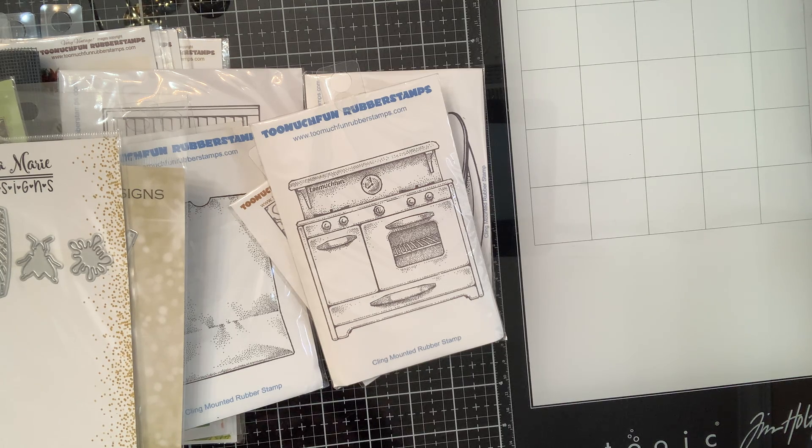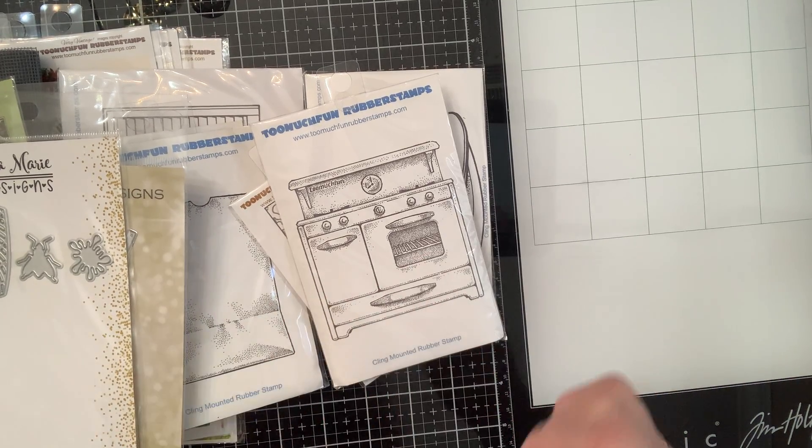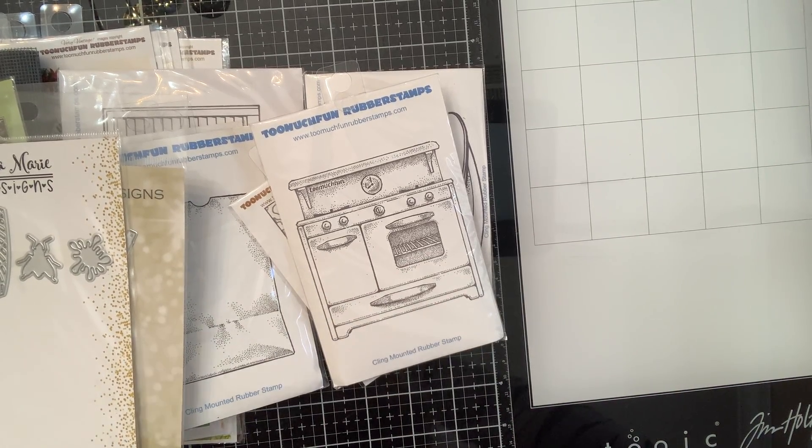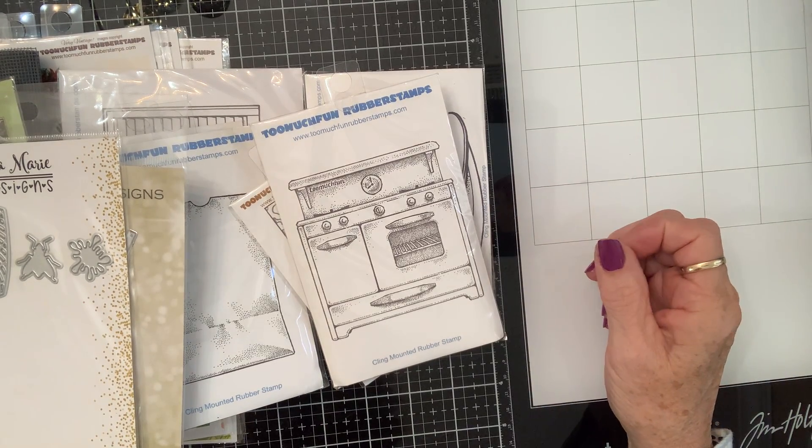Yeah! We've never been to one. There's never been one anywhere around where we live. So on the way out Friday, we went by. And this is what I got — some of what I got, because some of what she got I didn't get everything, but I got some of the same stuff.